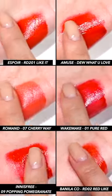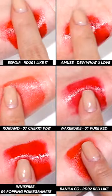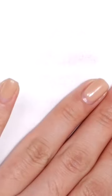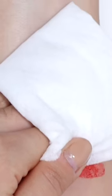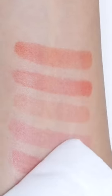Even when I spread it with my fingers, while it's the same moist tint, the feeling is very different. Being that all these tints are moist tints, they smeared a lot when I did the smearing test. When I checked the staining by removing with a wet tissue, the staining was stronger than expected.